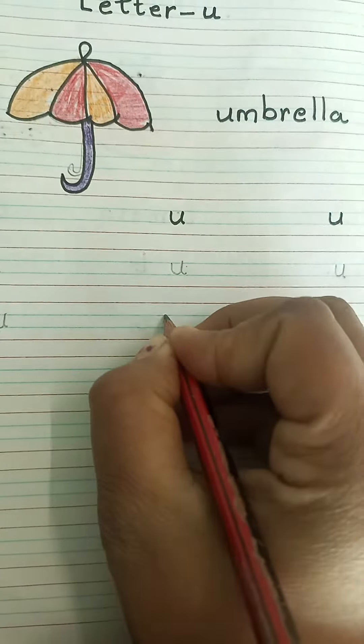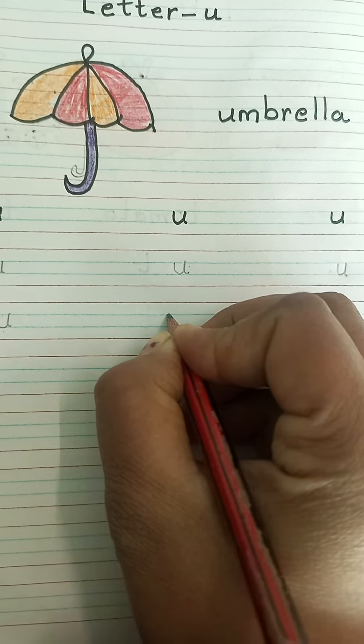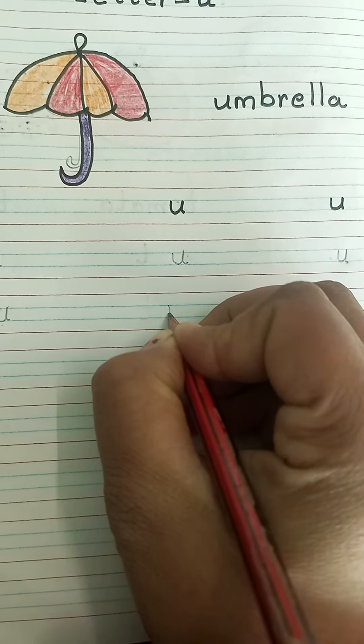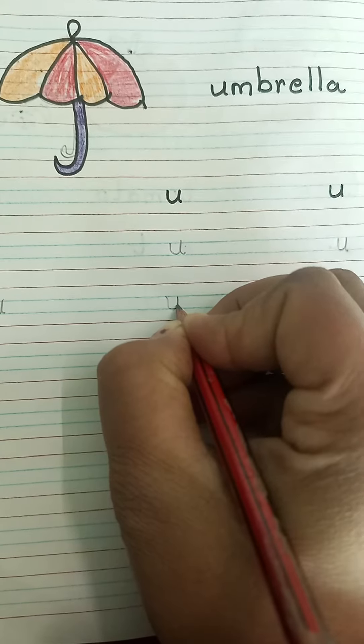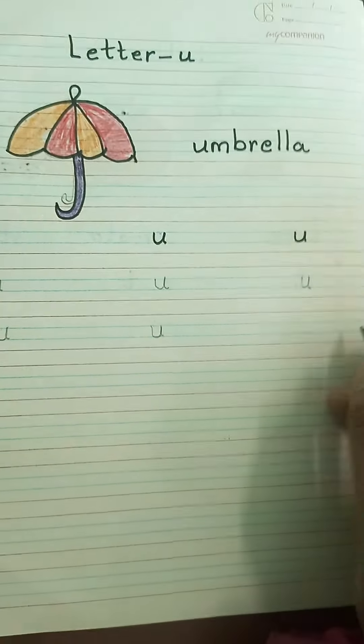Again, point your pencil on the blue line, draw one standing line, make a curve, go up, come down and make a small curve.